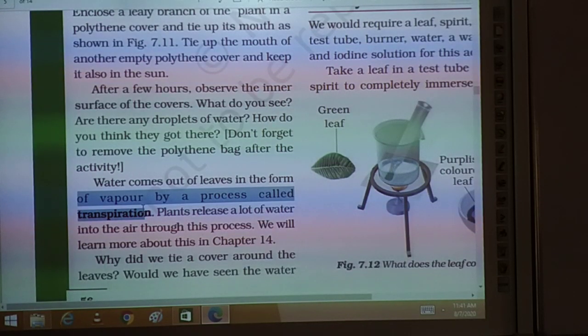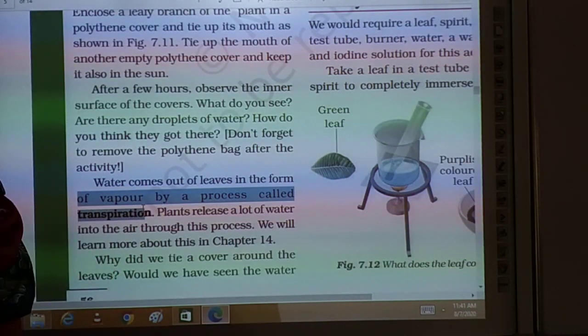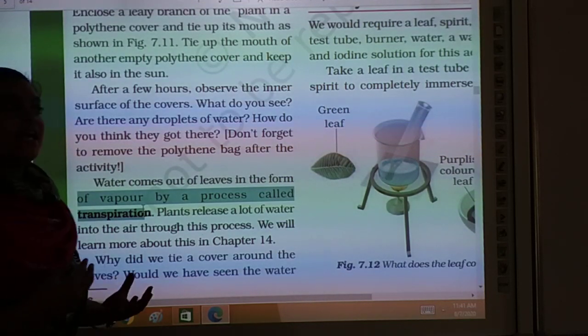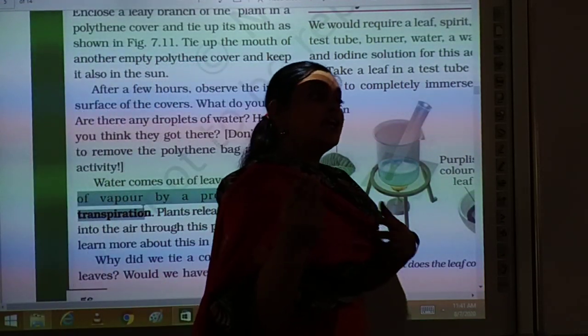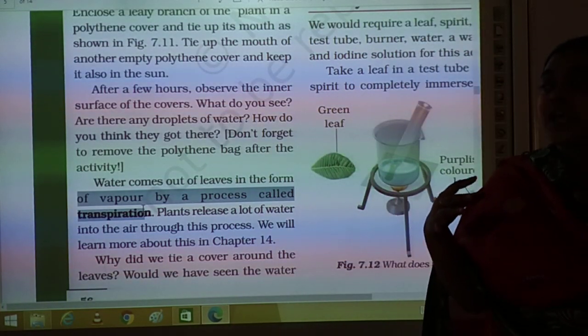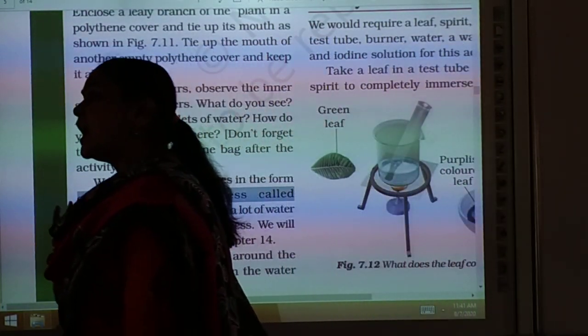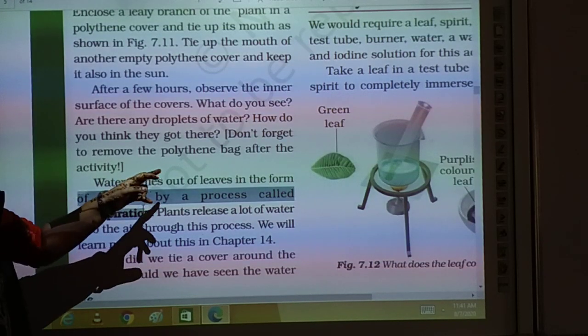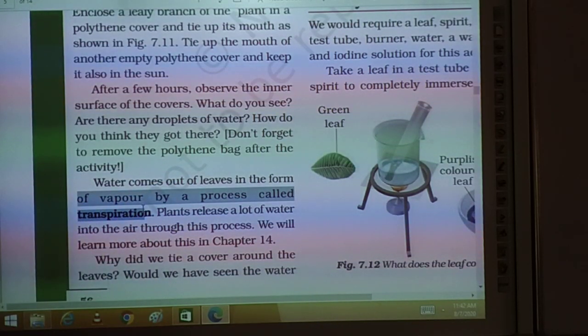How does transpiration happen in the leaves? When we touch the leaves and our hand feels moisture, that means leaves have certain openings. Through these openings, water comes out in the form of vapors by the process of transpiration.